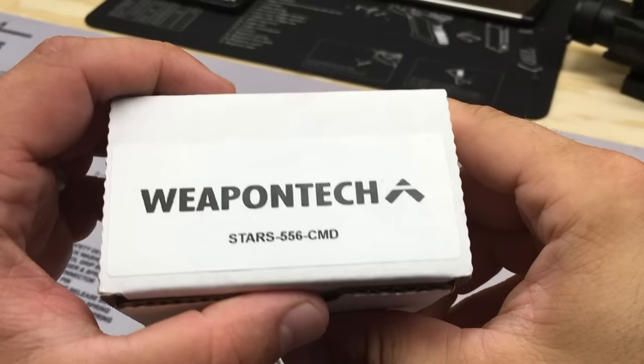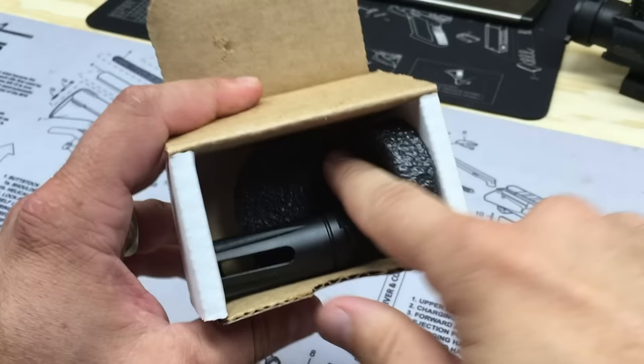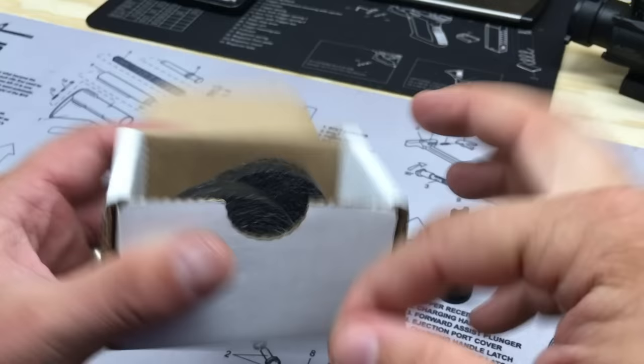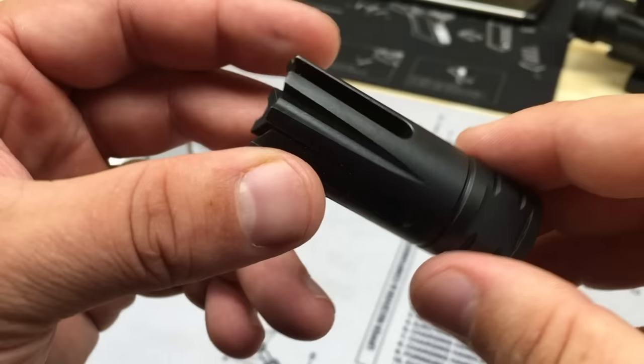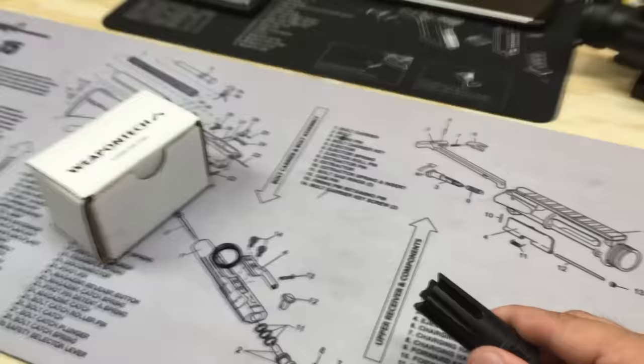I got a new muzzle device to show you today before I get it out and do a little shooting. This is the Weapon Tech Stars muzzle device — it's a flash hider with some level of recoil reduction capability. Weapon Tech built this with the idea of reducing as much flash and concussion at the shooter as possible, while also reducing recoil and limiting flash like a lot of current prong flash hiders do.